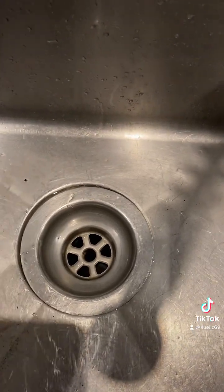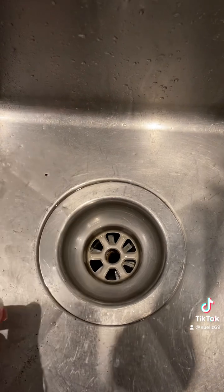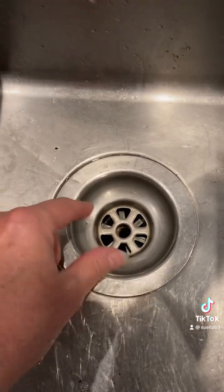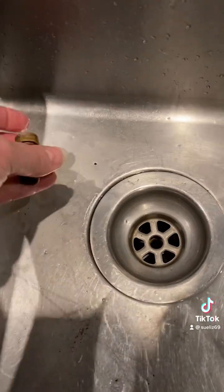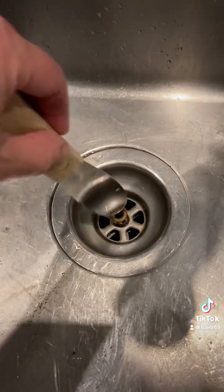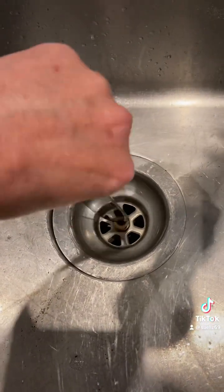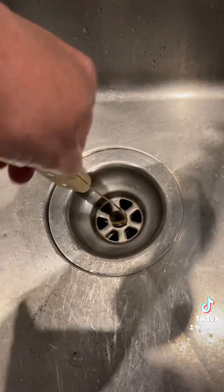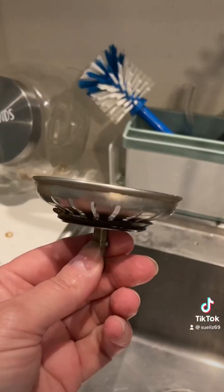That's back in place. Before it used to be off-center and that always used to annoy me because stuff wouldn't go down. So I centered it, the big bolt back in, get my big butter spatula thing and we put it back together.